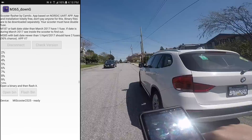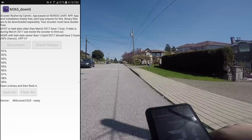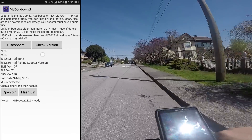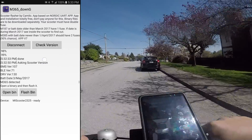Select the firmware of your liking and then tap Flash. After about a minute it should be done. Tap Check Version and the new firmware should show up. A quick note: if you flashed any of the custom firmware, it will show up as DRV130.